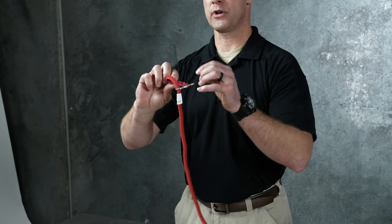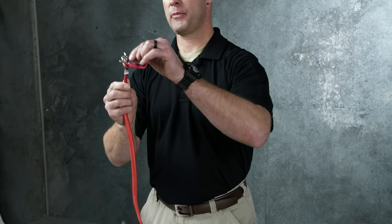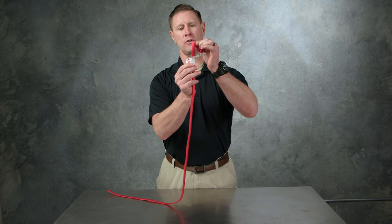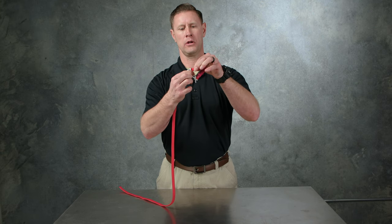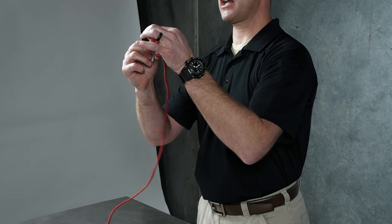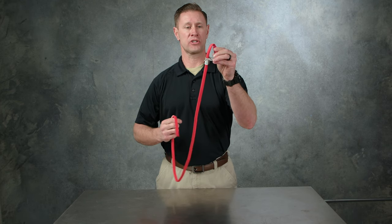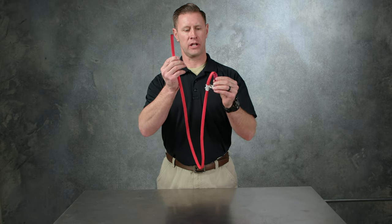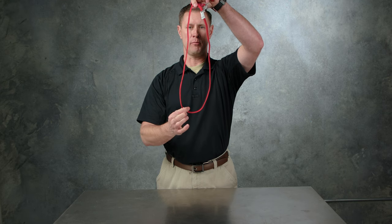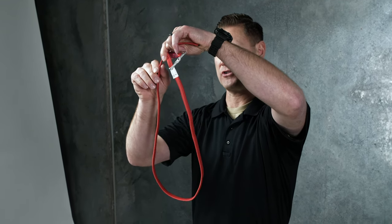You'll also notice that there is a loop on the RATS tourniquet, accompanied by a sticker at the bottom that says 'stop.' This ensures that the user does not pull the running end through the locking clasp. The running end of the RATS tourniquet goes through the loop to create a larger loop. I'm going to demonstrate how this is performed and used.